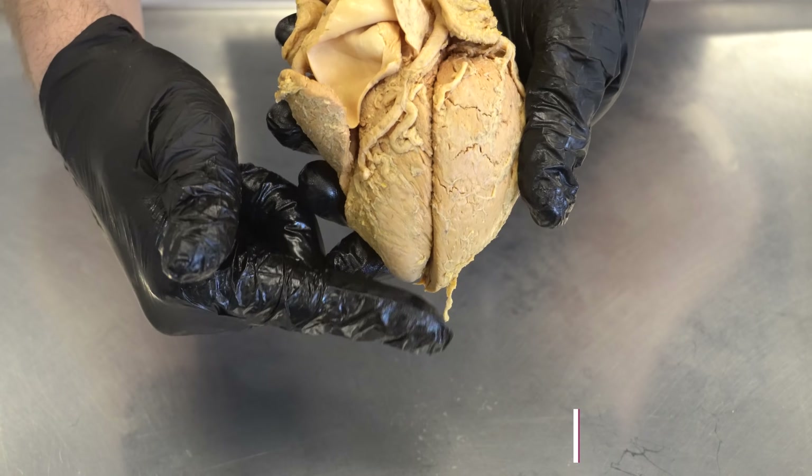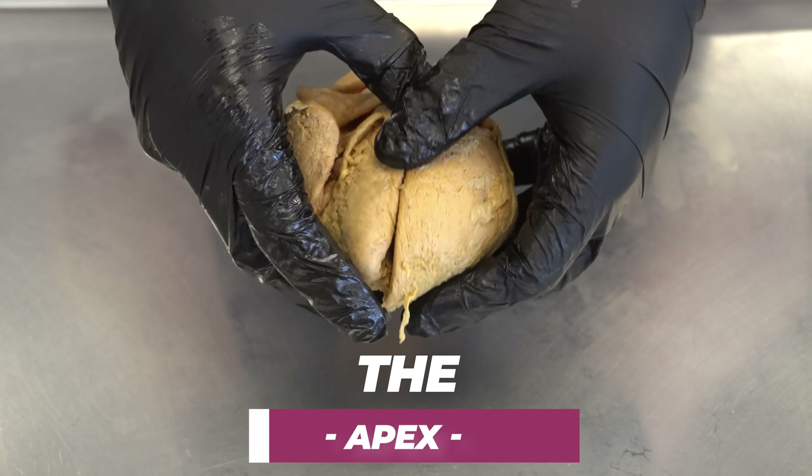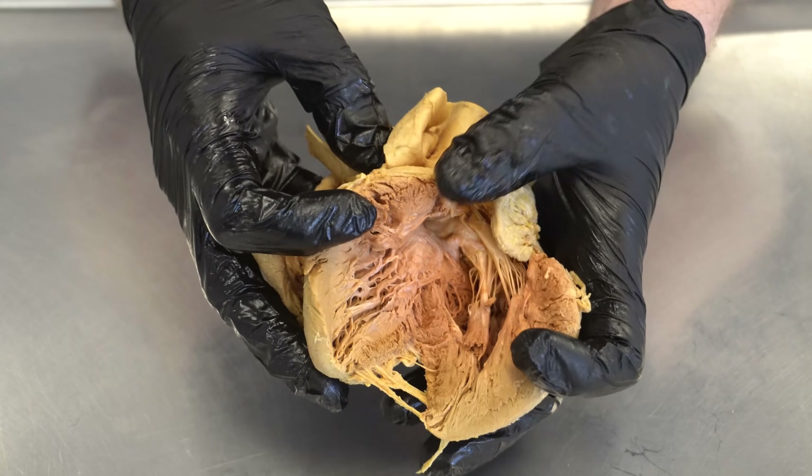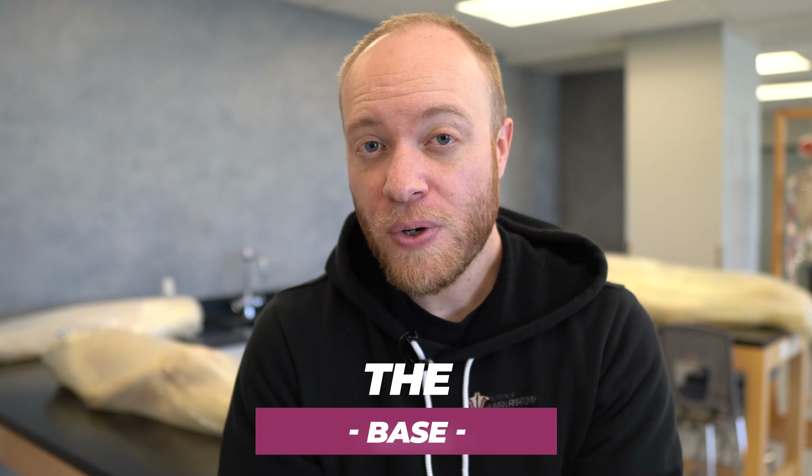This pointed bottom portion is called the apex of the heart, and the upper portion of the left ventricle is called the base. Both of these are going to play an extremely important role with Takotsubo Cardiomyopathy, or broken heart syndrome.